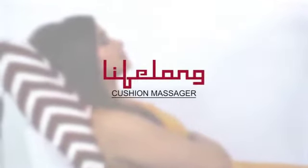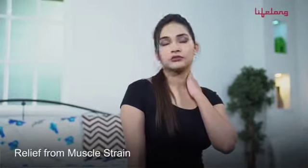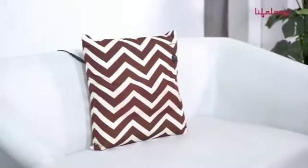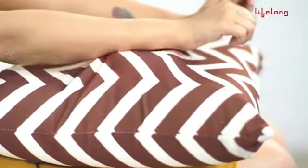Lifelong introduces a cushion massager which provides relief from muscle strain, stress, and pain, and at the same time improves circulation. With kneading rollers and heat massage therapy, it also helps to get rid of discomfort in the most worked-out muscles of your body. The stylish-looking cushion massager uses a high-quality and breathable fabric which makes it 100% skin-friendly.